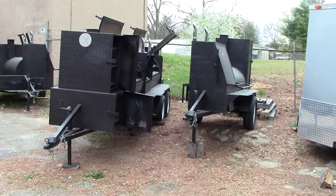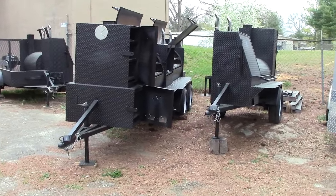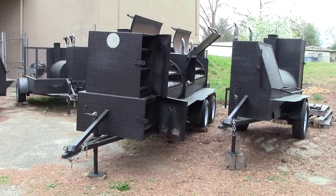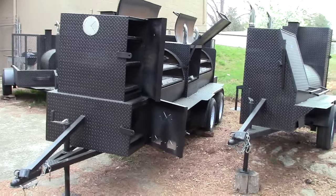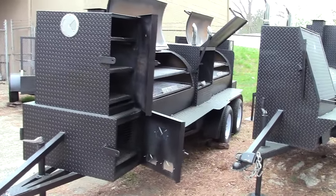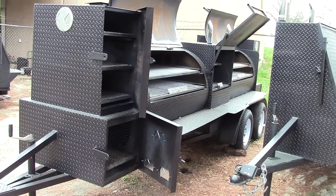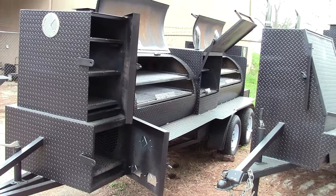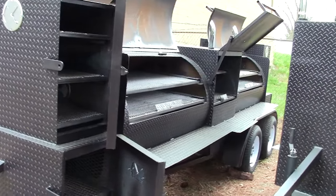Today we have a special video — everybody has been asking for it. It's the T-Rex, it's our pride and joy, the flagship of our company. The T-Rex is made for somebody that wants to really make a statement with their business, their company, for events, catering. It's huge but still manageable.